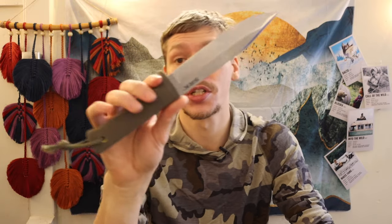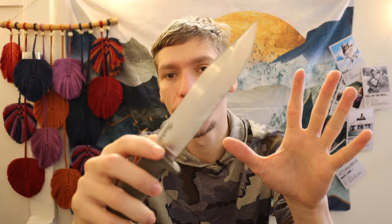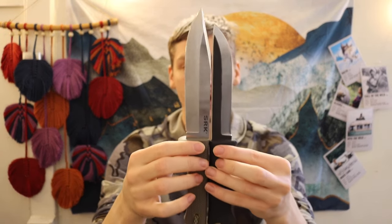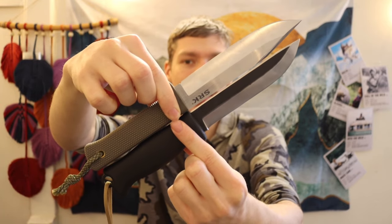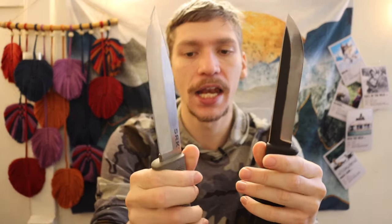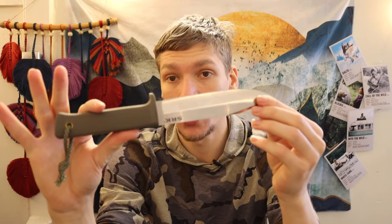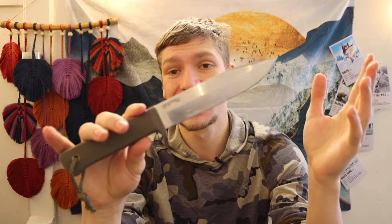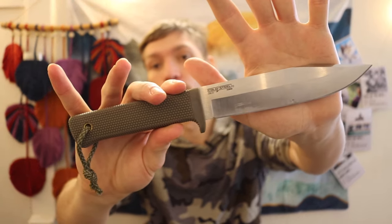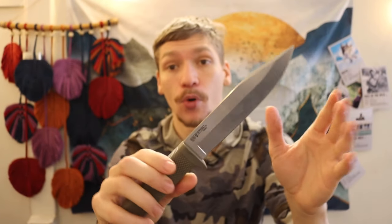The first and most competitive option is the Cold Steel SRK. It is slightly larger, especially in the handle, and the blade length is also larger. The SRK is in CPM 3V, and if you know where to go, you can regularly find these on sale for about $99 to $100. A sub-$100 knife in CPM 3V is pretty unbeatable, making this probably the strongest competitor because the blade steel is better and it's a larger overall package.